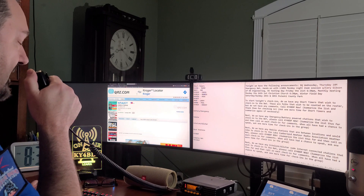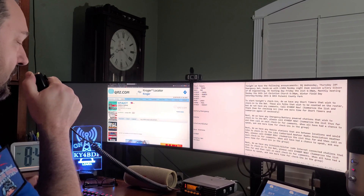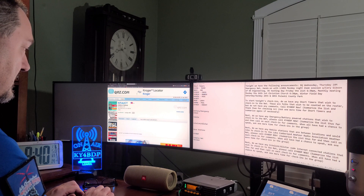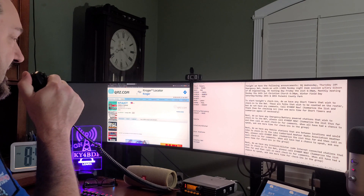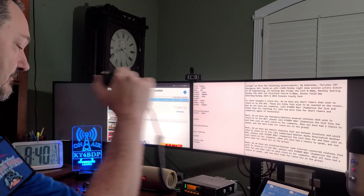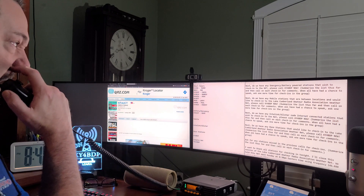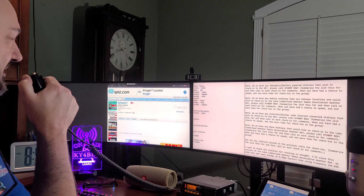Let's move on to battery and emergency-powered stations. If you're on a battery or emergency-powered station, please call KY4BDP now. KM4ZXT checked in — Doug finished the go box just in time for the ice and snow. We'll pause for battery and emergency-powered stations. It sounds like Doug has put together a little battery-go unit. Doug, do you have any comments for the net tonight? He said it was a little more work than he thought, and he found himself planning the next box — he thinks it's addicting.